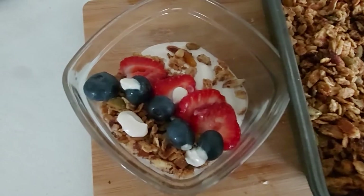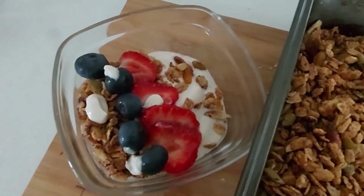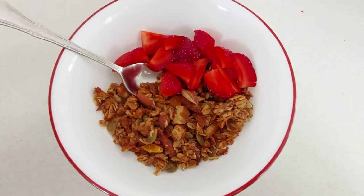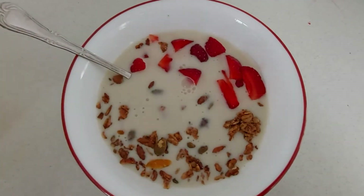There are so many delicious ways to enjoy this granola. One thing I like to do is take some vegan yogurt and top it off with granola and fresh fruit. Another way I like to eat it is having it as a cereal with some fresh strawberries and some oat milk.